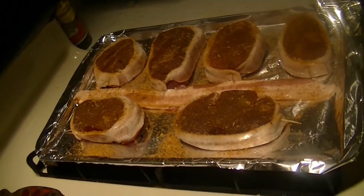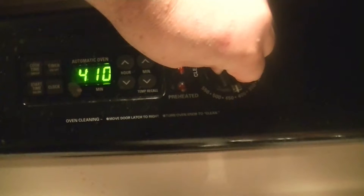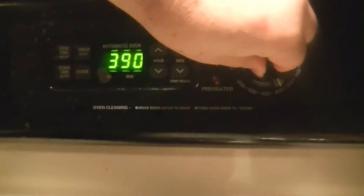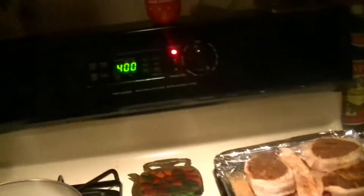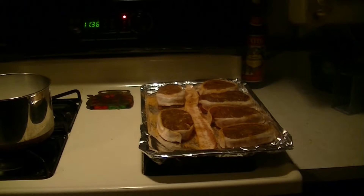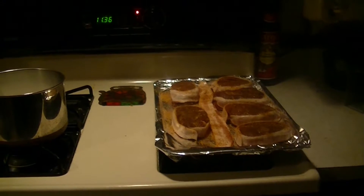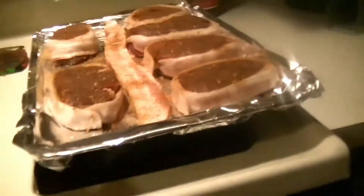We're going to preheat our oven to 400 degrees Fahrenheit — 400 degrees. Once that oven is preheated to 400 degrees Fahrenheit, we will be ready to slide in our filet mignons. We're going to be cooking them for 22 minutes. The oven is now preheated, and in go the filet mignons.